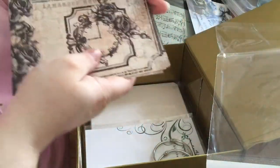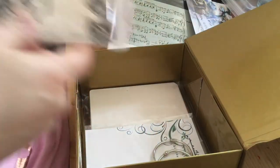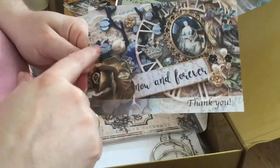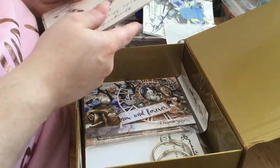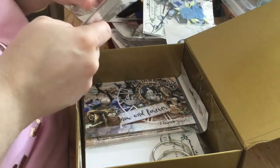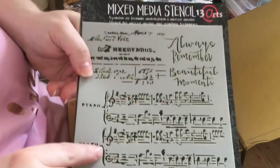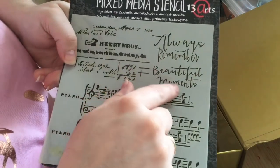This one is beautiful with the roses and the clock. The owner Anna also sends you a gorgeous vintage-looking postcard as a thank you, and she always includes inspiration ideas — something she's created with the kit. The theme of this is Royalty and it is very vintage royalty. There's a 13 Arts stencil with music notes, some vintagey-looking labels, and the words 'always remember beautiful moments.'